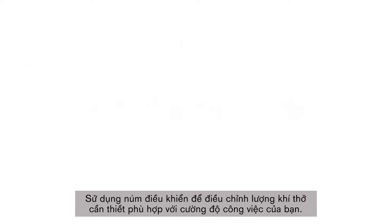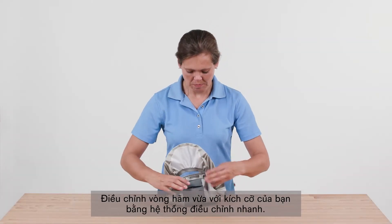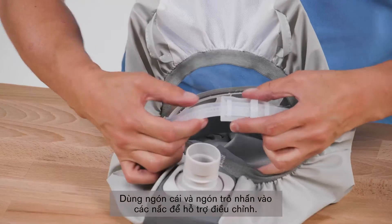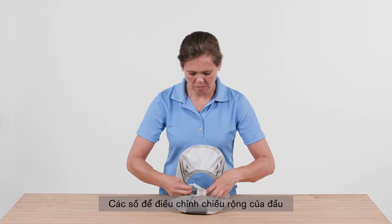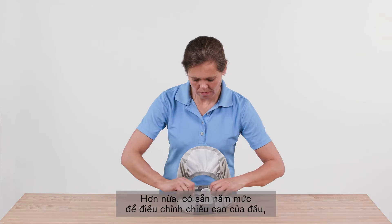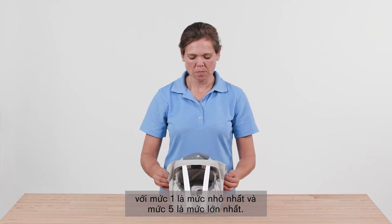Use the knob to adjust the airflow as necessary to suit your work intensity. Adjust the support ring to your size using the quick adjustment system. Press with your thumb and forefinger into the notches to help with the adjustment. The numbers correspond to the head circumference in centimeters. Furthermore, five levels are available for adjusting the head height, with level one being the smallest and level five being the largest setting.